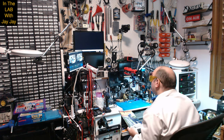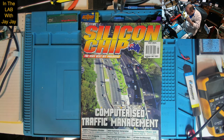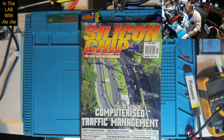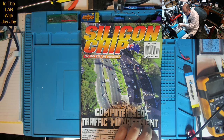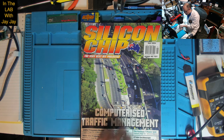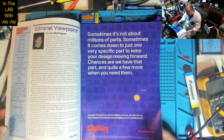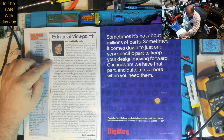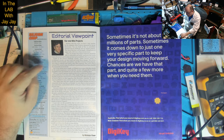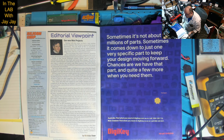Here we are on the bench. This is the magazine - the May 2024 issue. It's got a feature article on computerized traffic management. The mini projects start on page 60. I always enjoy reading the editorial viewpoint - it's from Nicholas Vinen, the editor of Silicon Chip magazine, and he's announcing the new mini projects feature.